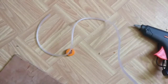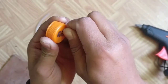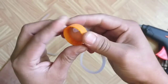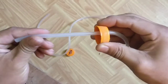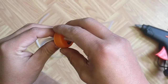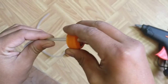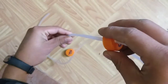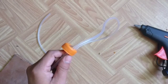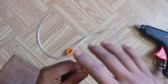Insert the airway pipe in this hole. The airway pipe from this cap will be going to one of the holes of bottle B's cap. The pipe on bottle A should be long enough so that it will touch the bottom of the bottle.